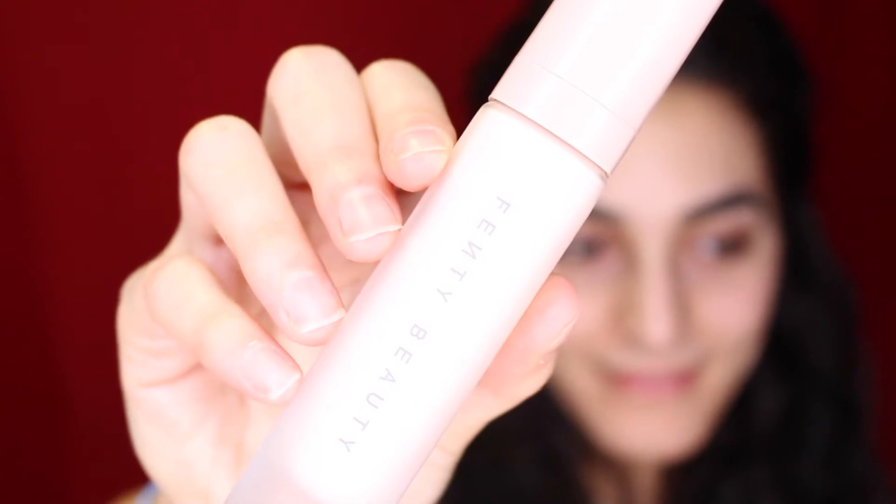Next up we're going to be priming the face. Today I'm going to be using my Fenty Beauty by Rihanna Pro Filter Instant Retouch Primer. This is actually the first time I'm using this on my channel and I actually really, really loved it.